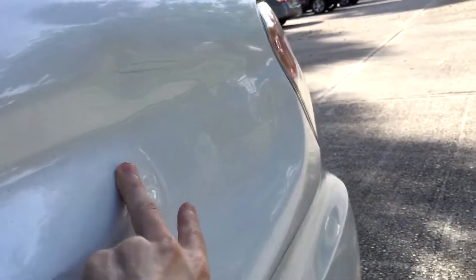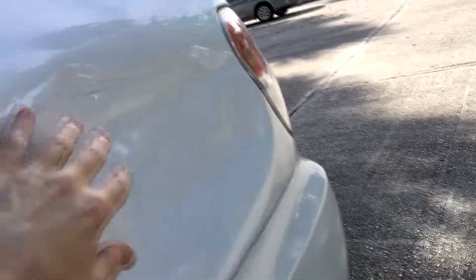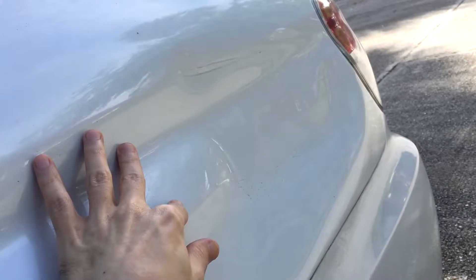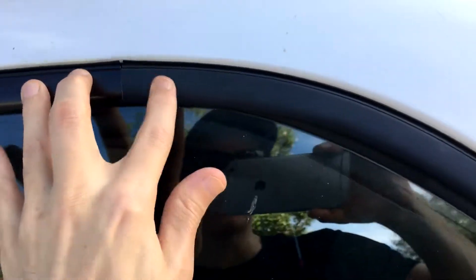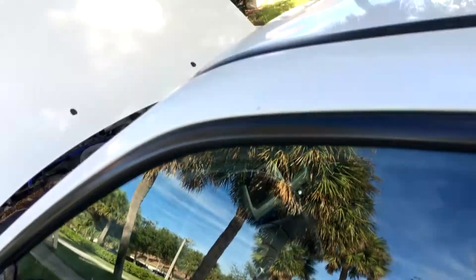My mom also got in a slight accident — she was backing out of a parking lot, didn't see a big truck, and only her car got damage. Nothing was filed, so I left it as is. It could probably be popped out easily, so it shouldn't affect resale value too much. The paint is also starting to fade a little — but nothing too bad after 10 years. Let's go inside.